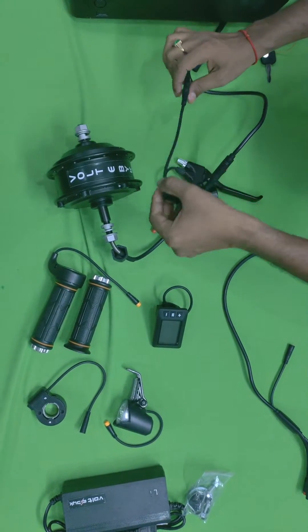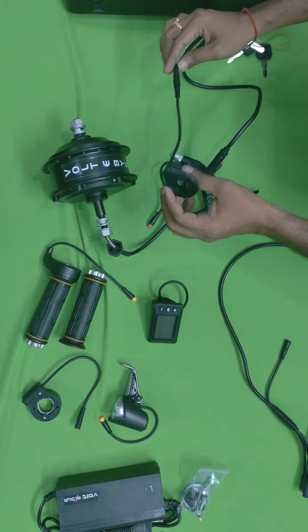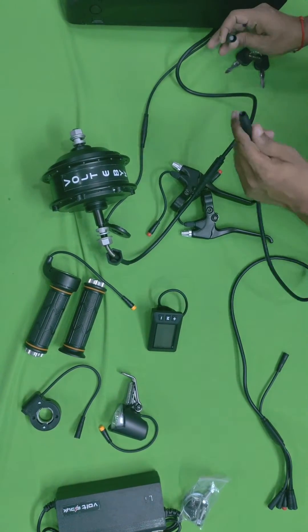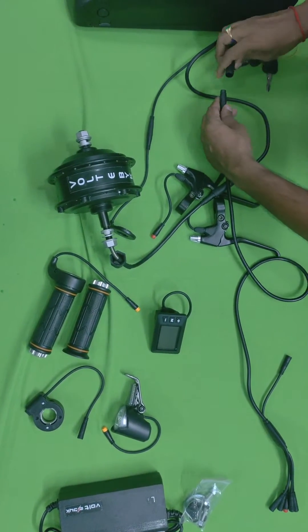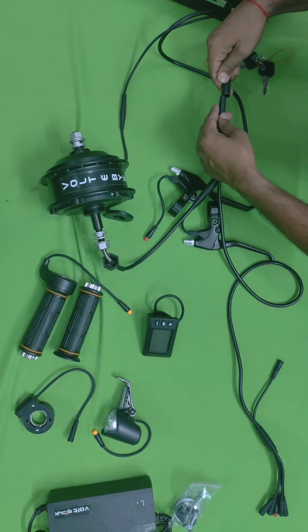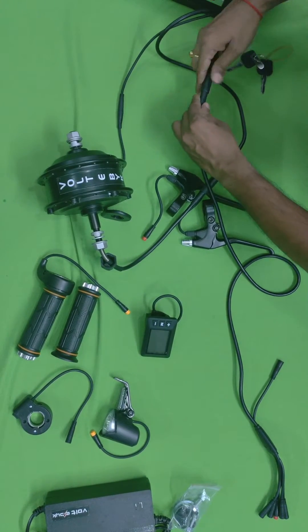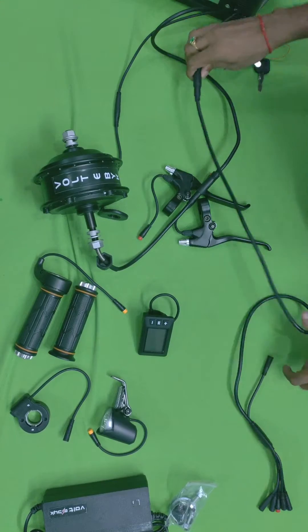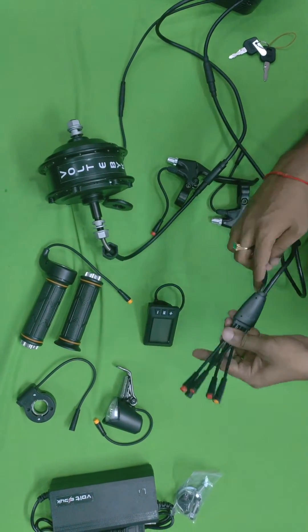If the pins are not aligned correctly they will bend and it won't work properly. Here is the main wire — you attach this one to the other. There is an arrow mark on both connectors, so you have to align the arrows and attach them directly. This connection is now completed.